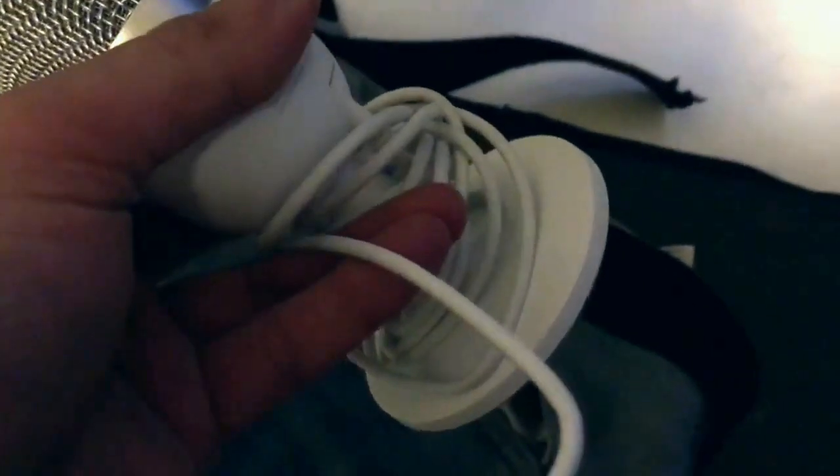Yeah, I guess that's cool. They came in with this — I mean, it's not really packaged, it's just pants. Thank you to whoever sent this. What is this?